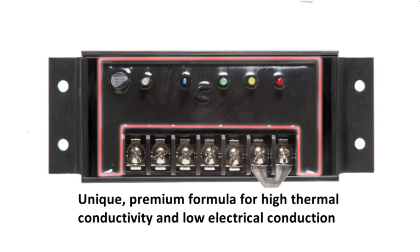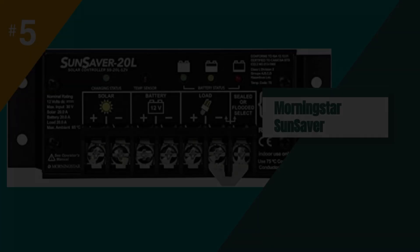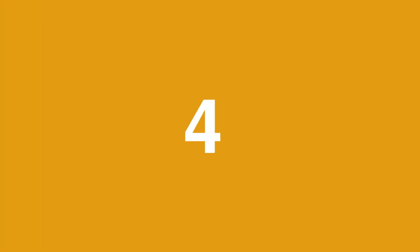The Morningstar Sunsaver 20A PWM is an excellent choice for anyone looking for a reliable, high-quality solar charge controller that offers extensive protection and diagnostics built-in.